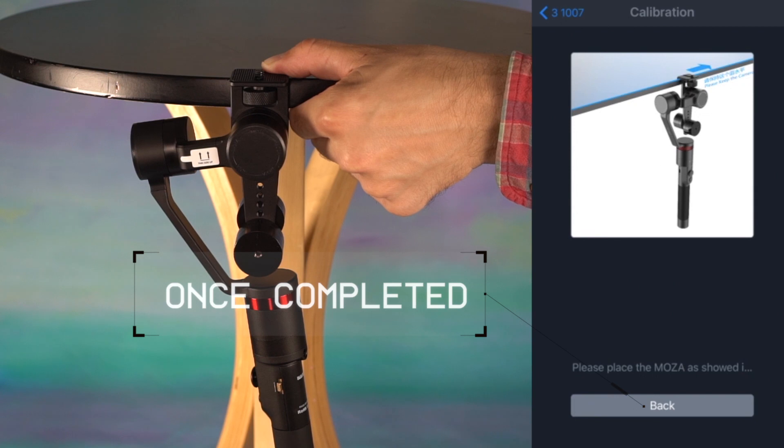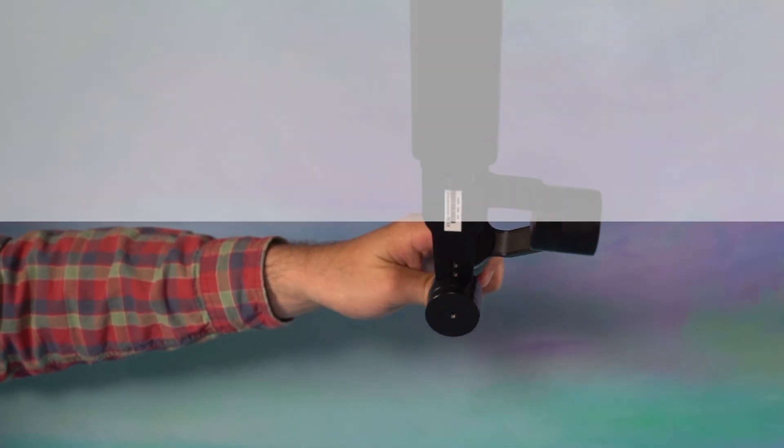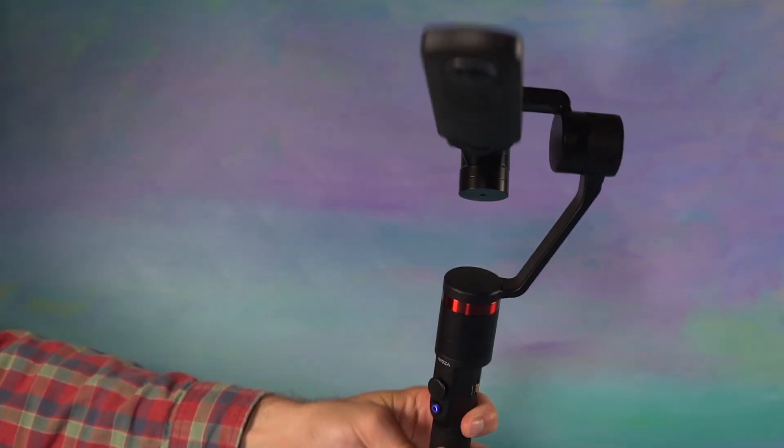Once completed, the app will display a message. Press back. Once calibration is complete, restart the stabilizer to start using it again. The Guru 360 is available at goodson.com, aldolly.com, and gimbalguru.com. See you out there filming!